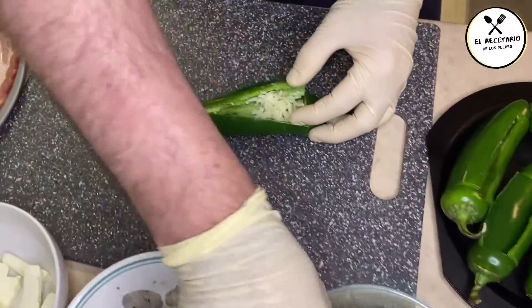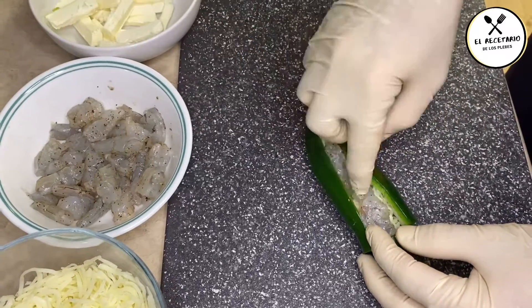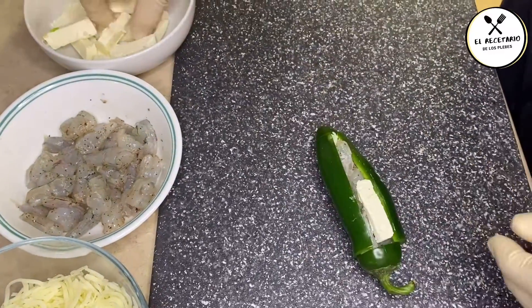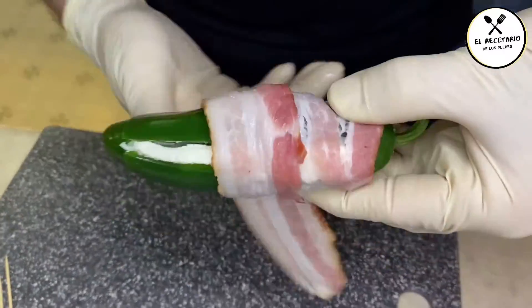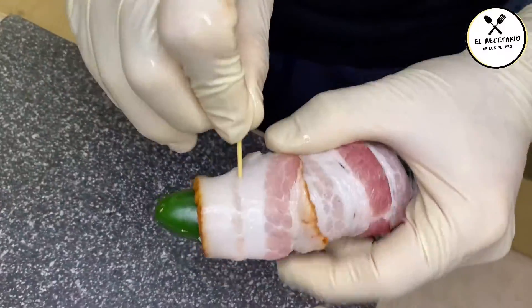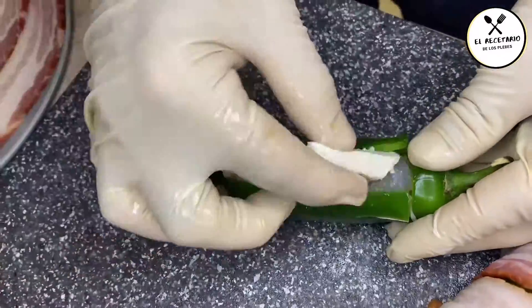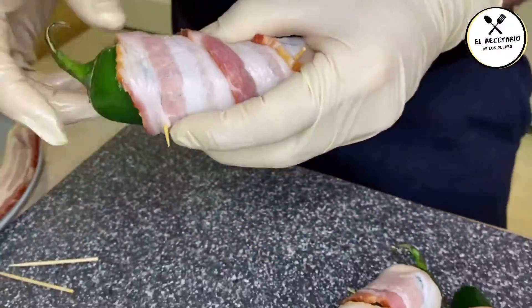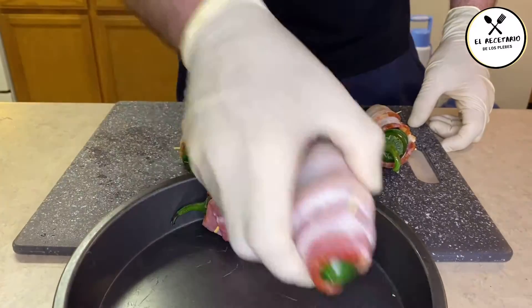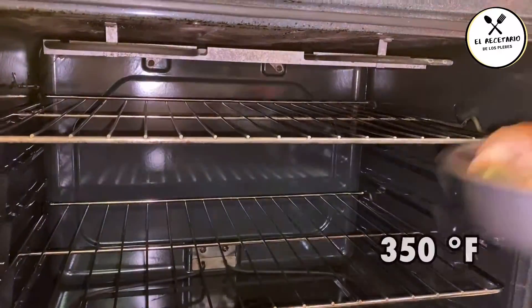Ahora sí viene el proceso de elaboración. Agarramos el primer chilito y le ponemos queso mozzarella, poquito, no lo atasquen mucho. Le dejamos caer unos 2-3 pedacitos de camarón, que quede espacio suficiente para ponerle una laminita de queso crema. Le pegamos un enrolladón con el tocino y le ensartamos un palillo por cada orilla, de modo que quede bien sujetado de ambos lados, ya que cuando se está cociendo el tocino tiende a encogerse. Este es el proceso de ensamblado para todos los chiles, para después ponerlos en un molde. Recuerden que tienen que estar bien sujetados con los palillos para que no se desbaraten.